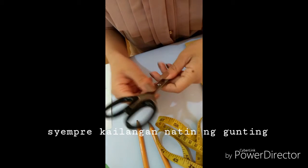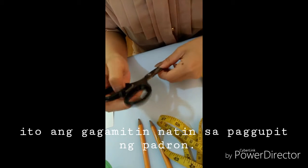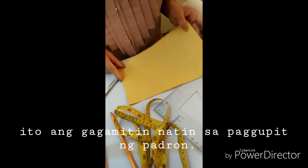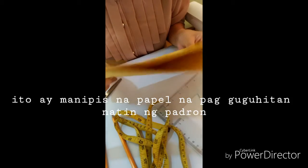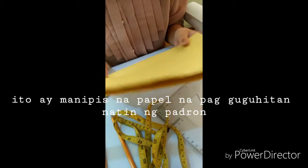Of course, we need scissors. Scissors are used to cut our drafting pattern. We also need patterned paper. It consists of thin sheets used for drafting and writing a foundation pattern.